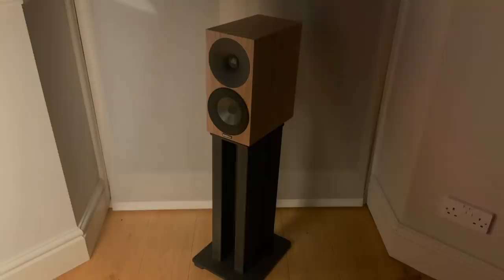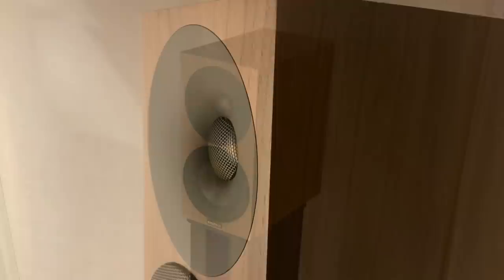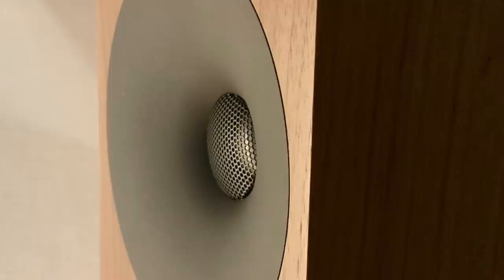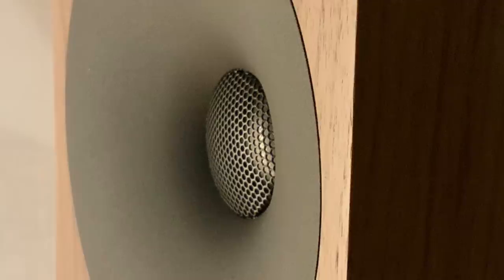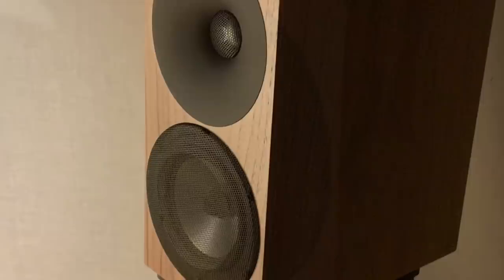The Amphion Argon 1s are a two-way bass reflex rear-ported design with a 25mm (one inch) titanium tweeter housed in a substantial waveguide — Bucart S400 style — but Amphion have been doing this for a lot longer: 20 years, and it's the fifth-generation waveguide we have here. It also features a 133mm (five and a quarter inch) aluminium mid-bass woofer. Both units are protected by mesh grilles from prying fingers.